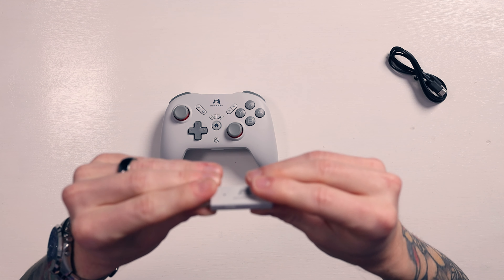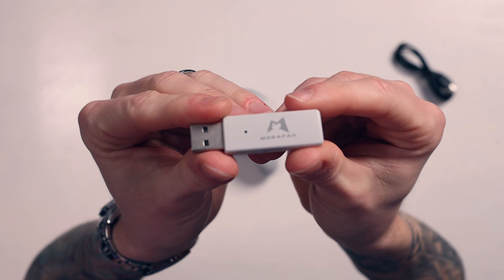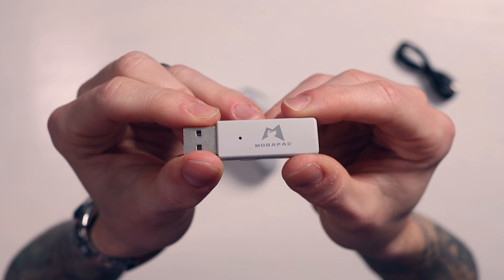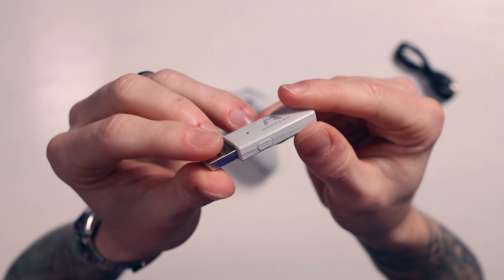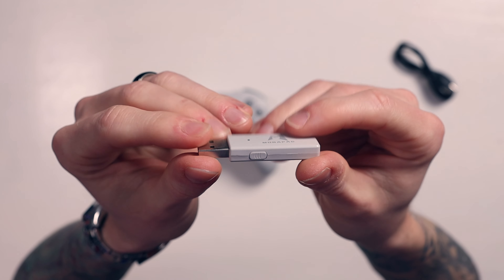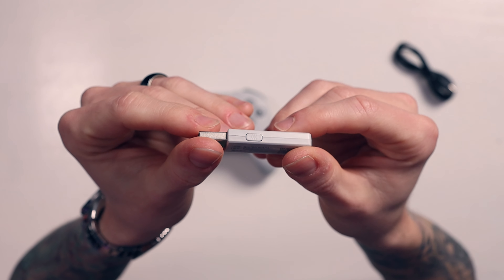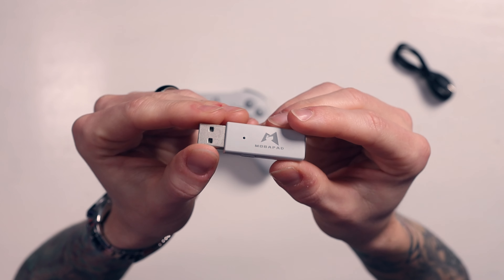Then we have this USB-A dongle. I'm imagining you have to plug that into the Switch dock for this to connect. This might just be for iOS, Android, and PC, but I've got a feeling you're going to need this to use it on the Switch, which implies you can't use it in handheld or tabletop mode - it'll only work when the Switch is docked. I'll check that out for the full review.